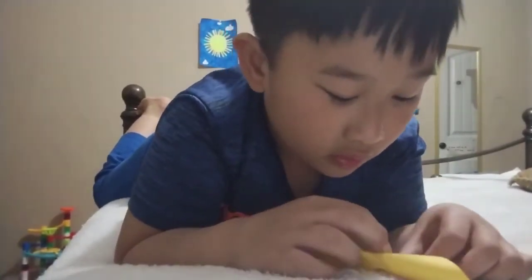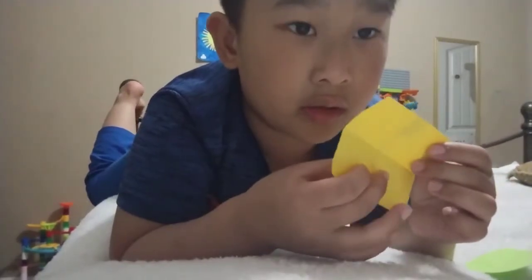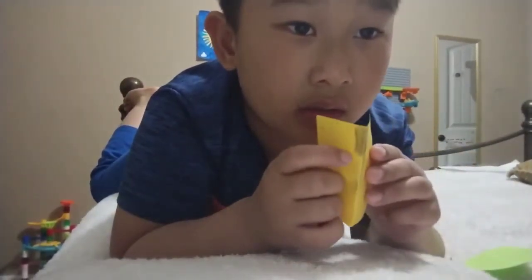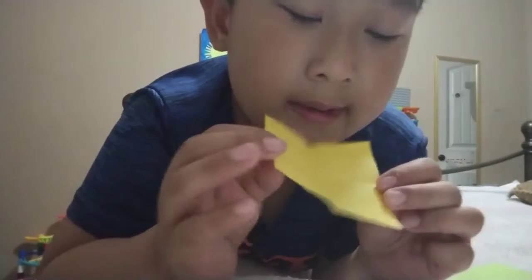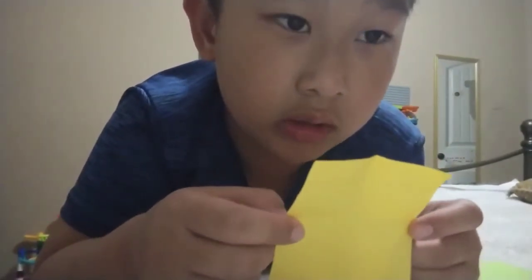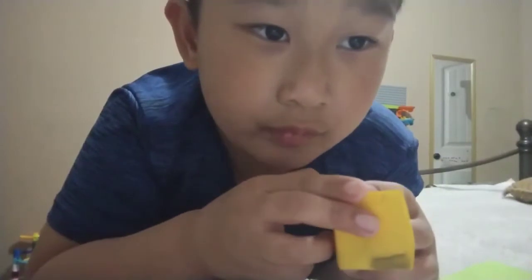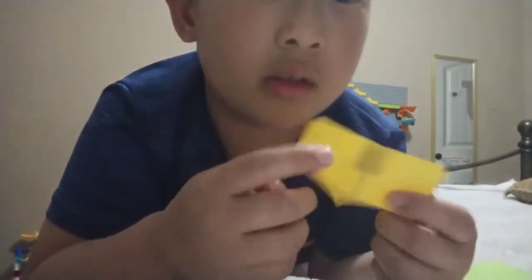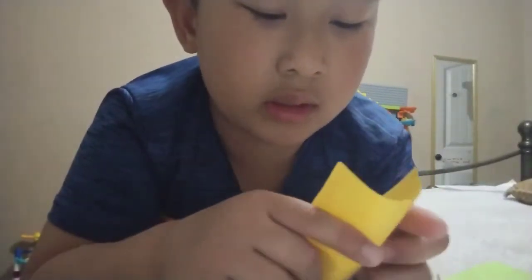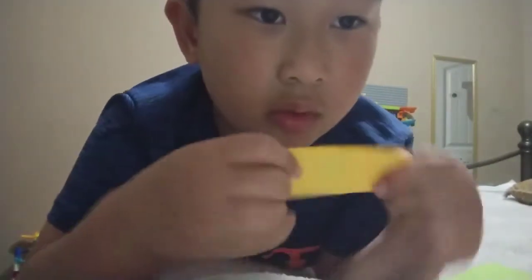Then you fold it, and once you did this you turn it over. If you're doing a pyramid, make sure you turn it around so you can't see the door — the door is on the other side. Then fold it facing toward you like that. Make sure it's not like this.